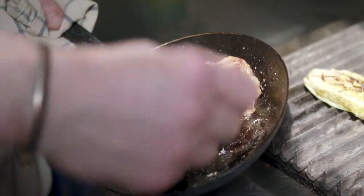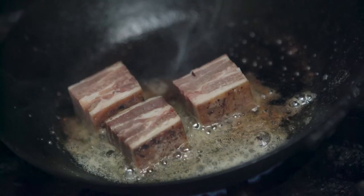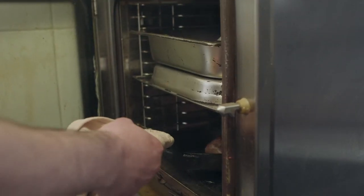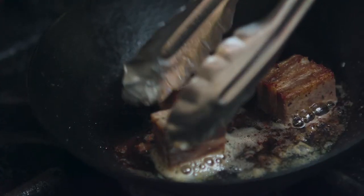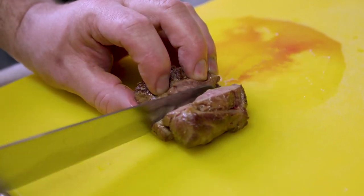We take the breast and the belly and glue those together using a product called Activa EB. Then we cure it for five days with our curing salt mix, rinse it off slightly, and smoke it for 18 hours. To mellow the smoke flavour and tenderise the meat, we then confit it for eight hours. That gets pressed for two days, and then we cut little chunks and crisp it up. To finish the dish, we have the lamb bacon.